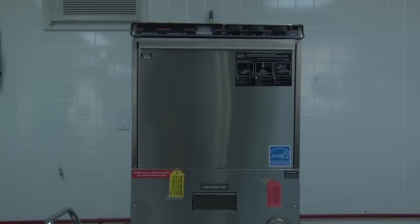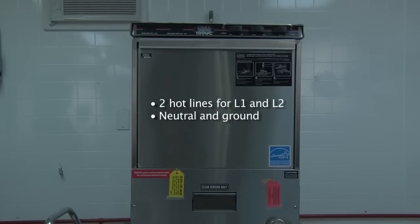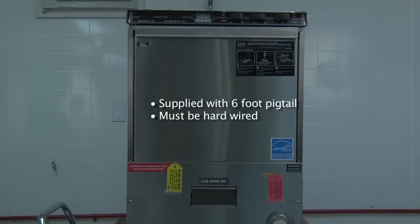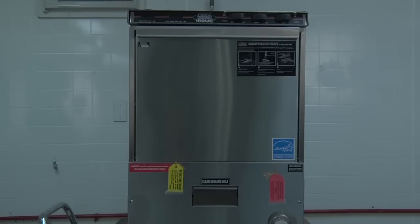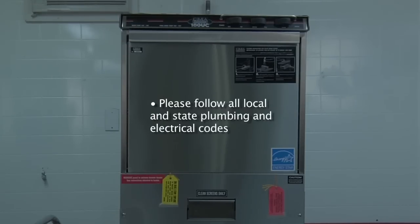The machine will require four wires connected to it — two hot lines for L1 and L2, and a neutral along with the ground. The dishwasher is supplied with a six-foot pigtail enclosed in a flexible conduit. The unit must be hardwired with no exceptions. When installing the dishwasher, please remember to always follow all state and local plumbing and electrical codes.